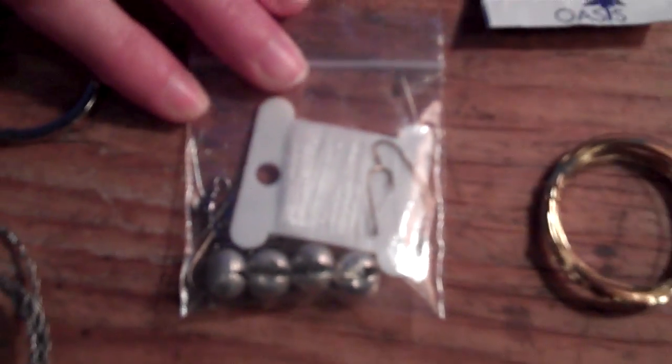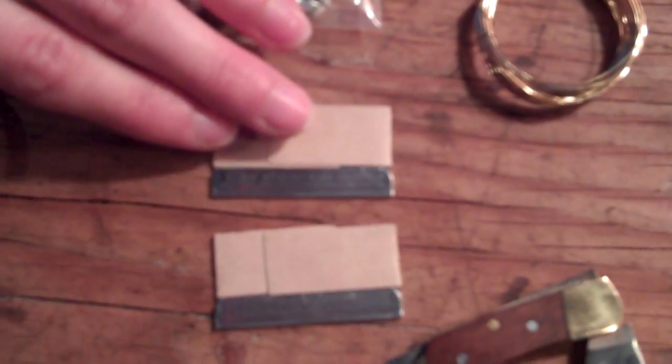A fishing kit, a small blade, snare wire, and blades great for skinning game and fish.